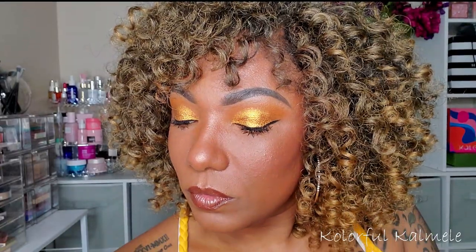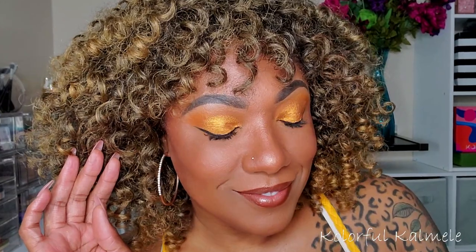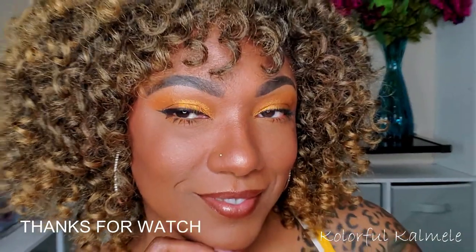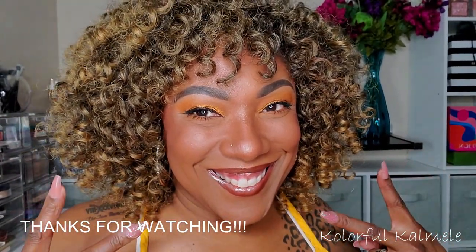This is the final look, you guys. For such a simple look, I really like it — I actually fell in love with it. I need to do more monochromatic looks, like just throwing some green in the crease with a bomb green shimmer shadow. You might see more of these two-tone or monochromatic two-shadow looks from me. That's it for today — thank you guys so much for watching and I will see you on the next one. Toodles!